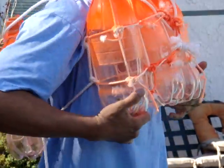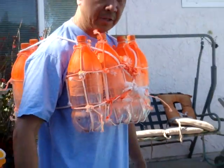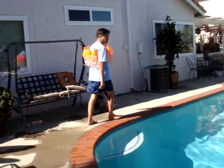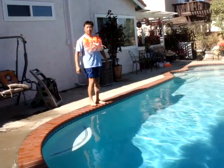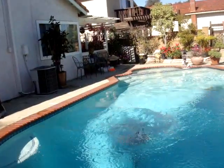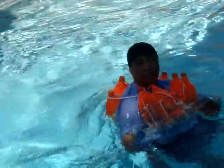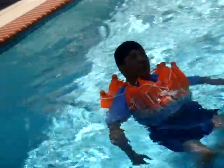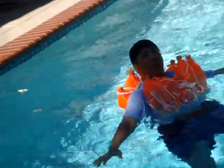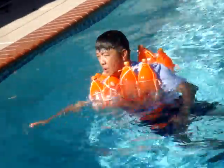On both sides, so that it will not ride up. Now let's test this one and see how it does. It's floating me, putting my shoulders above water — it's floating me. I'm not treading, it's just floating me. It works!